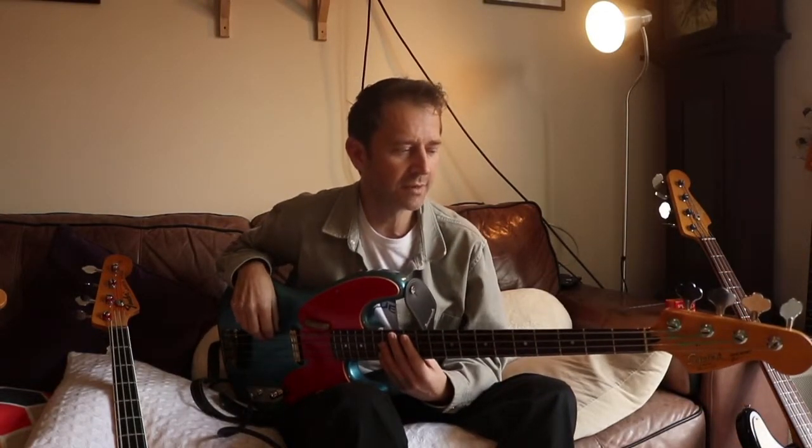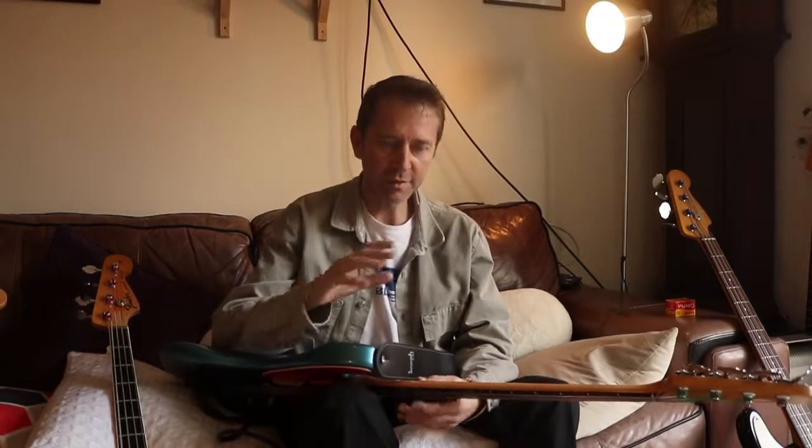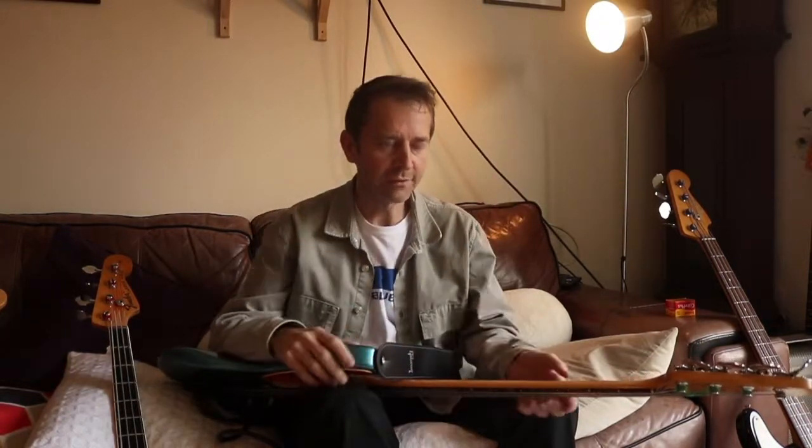I just love everything about how the bass can move you in a song. There's a lot of scope for control about how the whole thing feels.